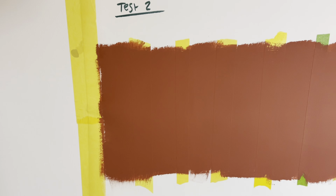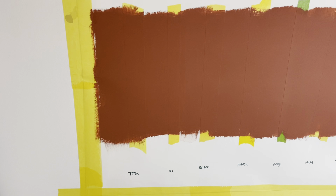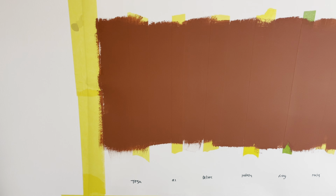Okay guys, so this is the next day. Paint's fully dry — we're going to take the tape off and see the results. It's had two coats and it's fully dry. What I'm going to do is peel the tape off in real time just to show you how it comes off, whether it's easy or whether it rips, and hopefully help you make your mind up on what ones you want to use.